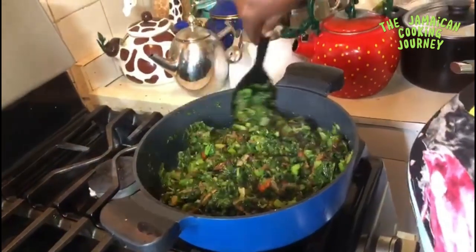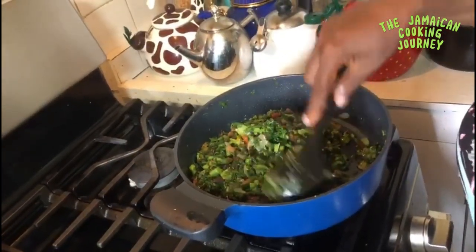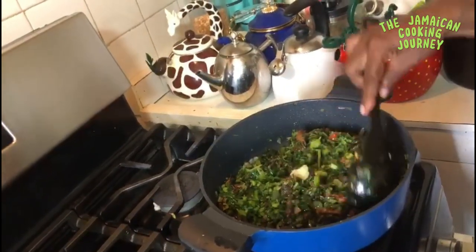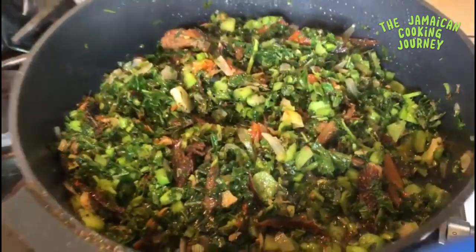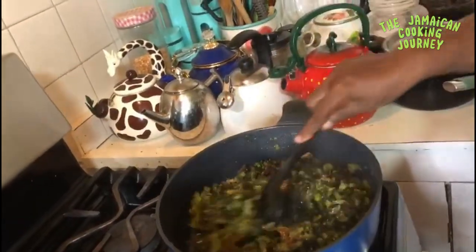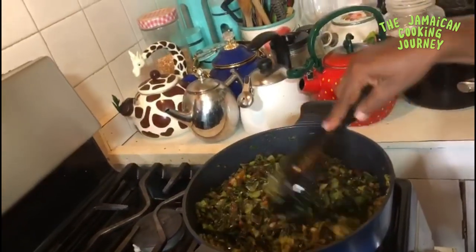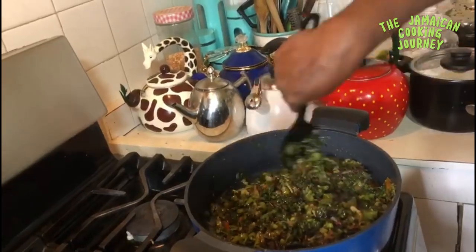I'm covering the pot down on the lowest heat and waiting until the callaloo is steamed to my liking — do it to your liking. Notice we didn't have a lot of callaloo, so you do the herring in proportion to your greens. Make sure your pot is tightly covered so it can continue to produce steam to finish up the callaloo. Look at that steam coming off the lid — this is finished. Turning off the flame and giving it one final thorough mix.